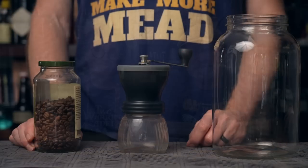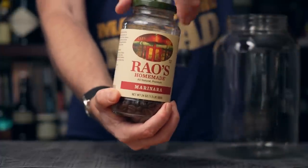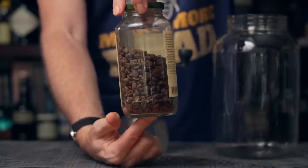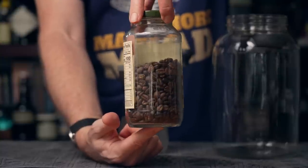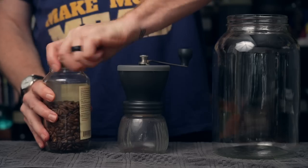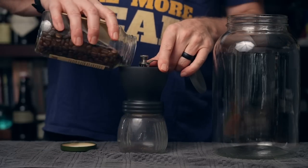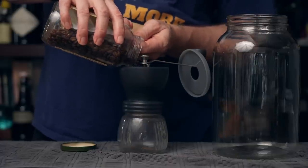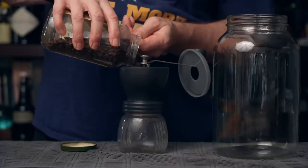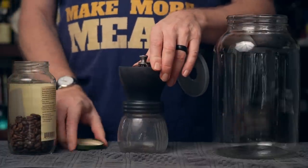So first step in making a coffee mead is make some coffee. To make our cold brew coffee we're going to be using this. Mark Manning sent us this — he just happened to reuse a jar. These are his personally roasted beans because I haven't figured out the roaster yet. We're just going to use those. We're going to put them into a grinder. Oh wow, this smells so good. This coffee is so good.